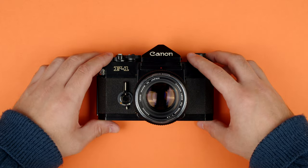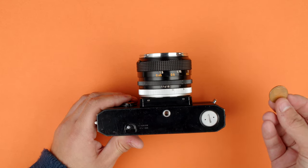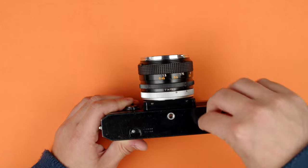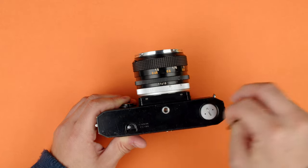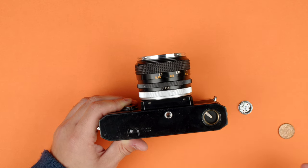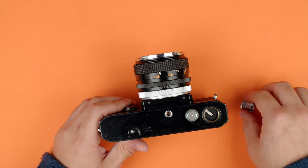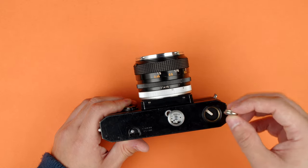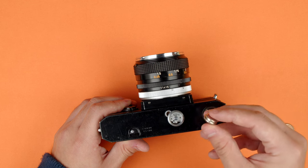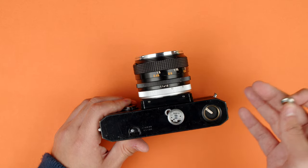We'll start with the battery. Turn the camera upside down. Right here is our battery compartment. I'm going to take a coin, put that in there, twist, and that should come out. So the Canon F1 does take a 1.3 volt mercury battery that's no longer produced, but you can use a 1.5 volt modern battery. This is a PX625 battery.